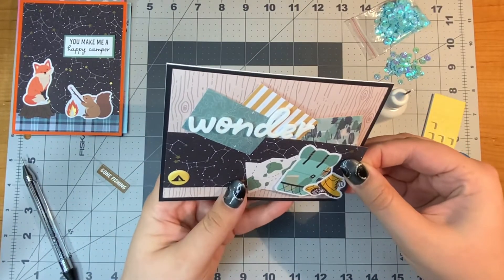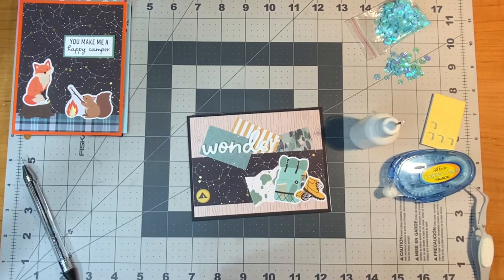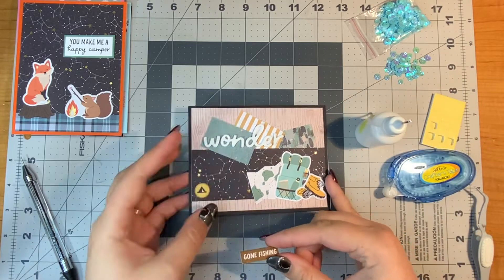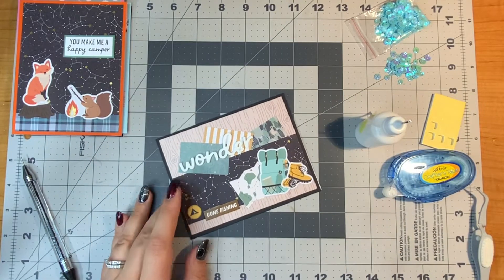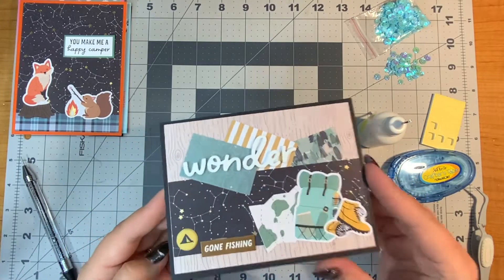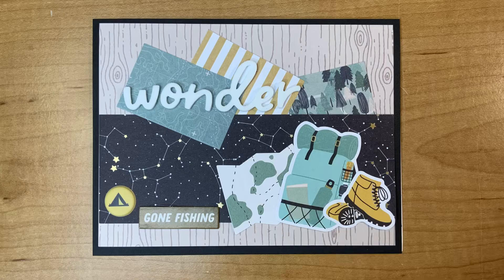Here's a hiking, camping, outdoorsy card. I used a lot of the die cuts, a couple of paper scraps on top, the puffy 'wander' sticker, the 'gone fishing' chipboard, and the little tent was a puffy sticker. There's a look at that finished card.